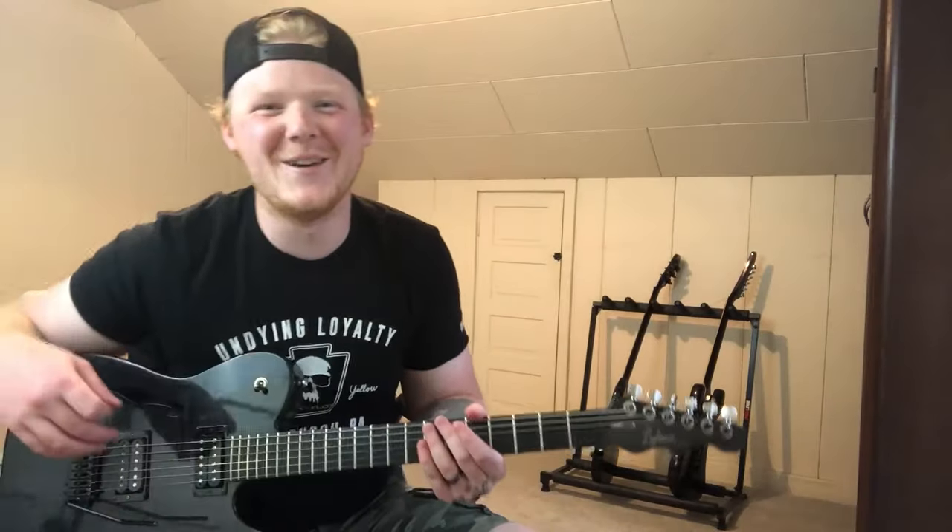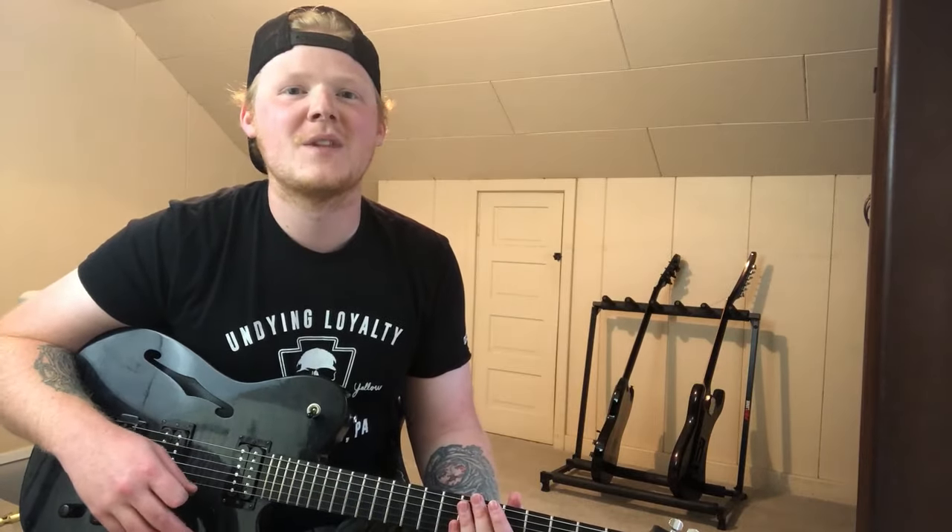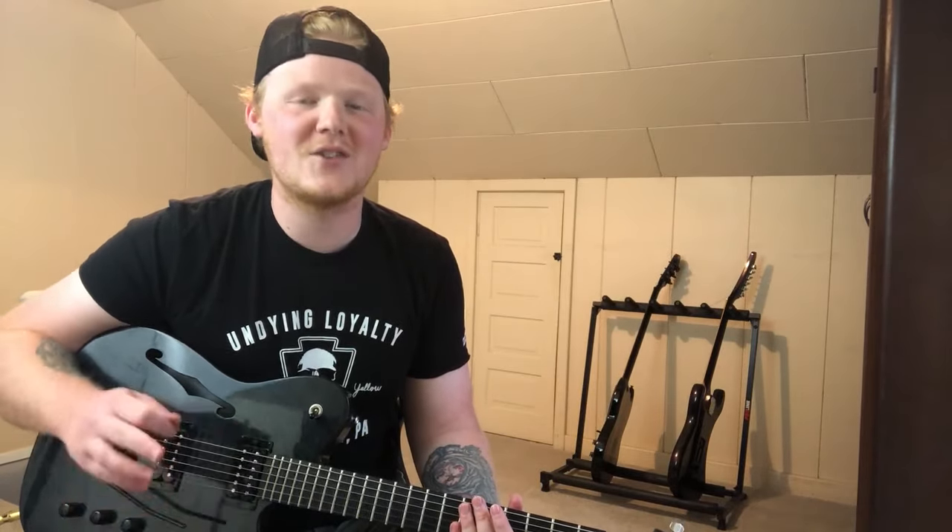So there's your tips — three tips to improve your metal tone. I hope you guys liked this video, and I hope to do some more soon. I'll catch you guys later.